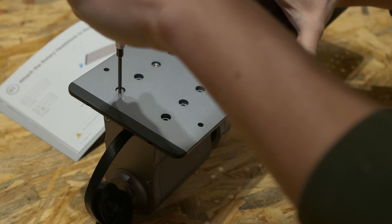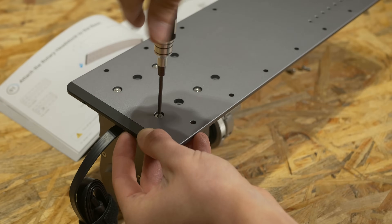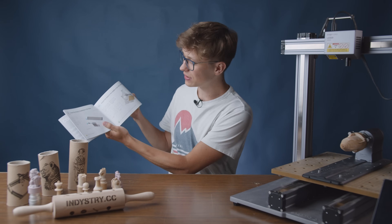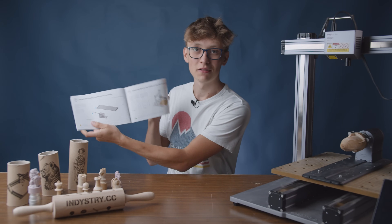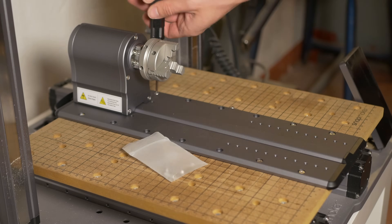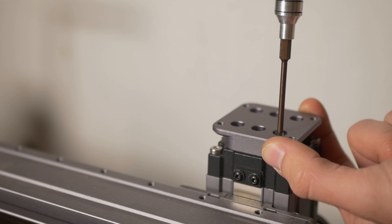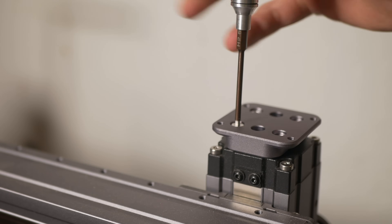When it comes to the assembly process, it is extremely easy. There are just a few screws to connect and everything is nicely explained in the instruction with really nice drawings and clear explanations. You basically have to connect this part to this part to the base, then screw the base to the table, and that's it. One cable to connect to the main controller and it's ready.